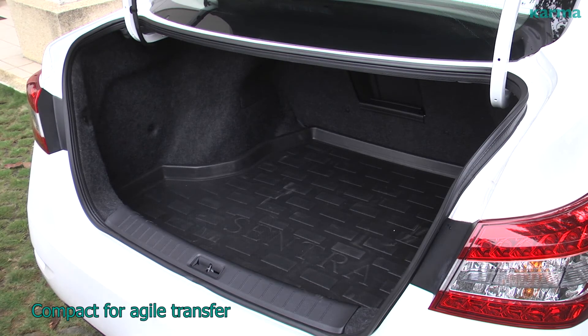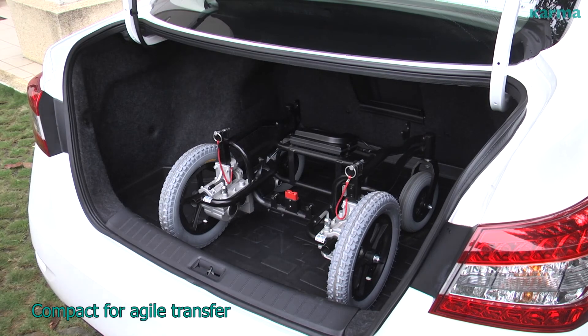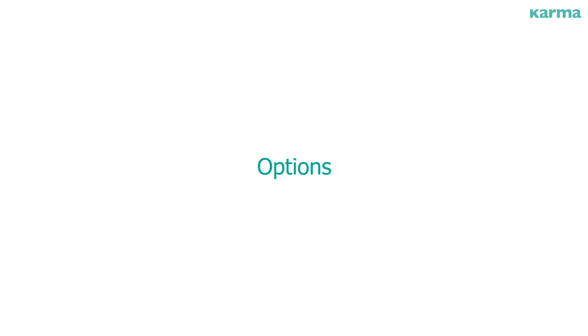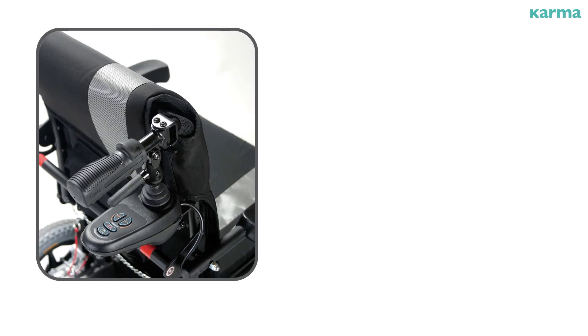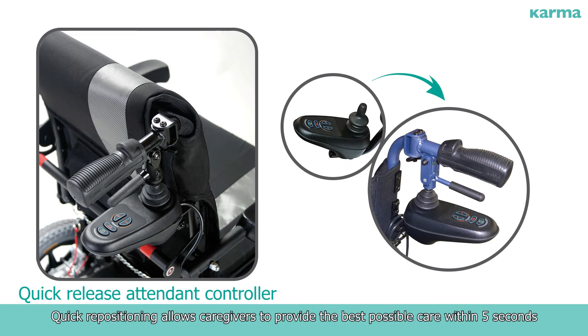Compact for agile transfer. Quick repositioning allows caregivers to provide the best possible care within five seconds.